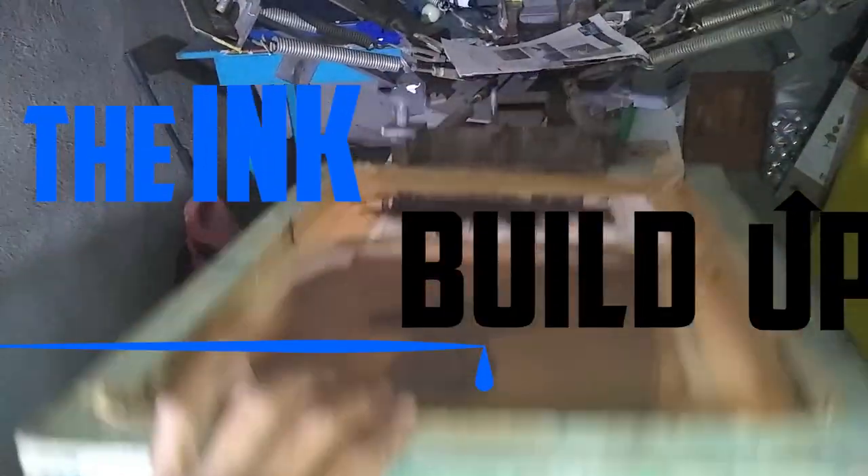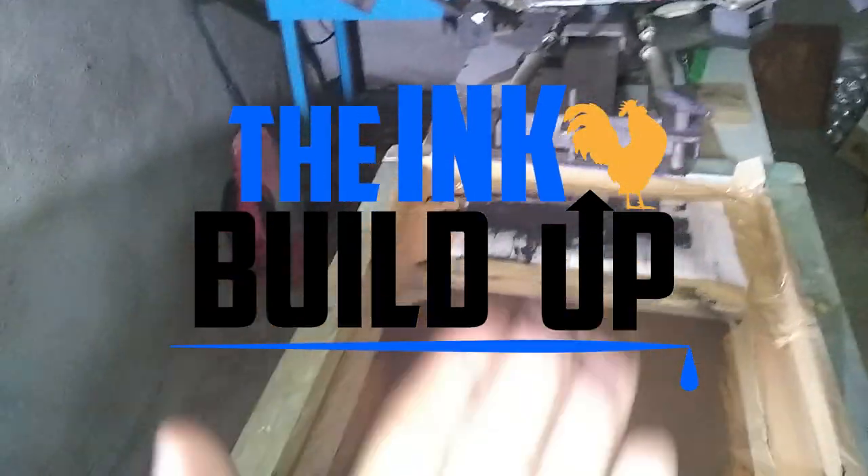What's up amigos, welcome to Think With Up. My name is Antonio and today I'm going to show you how to screen print from start to finish. This video is going to be part one, and I'm going to show you how I separate my colors of my design and print them onto the films.